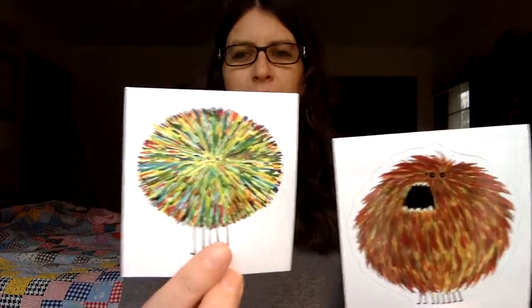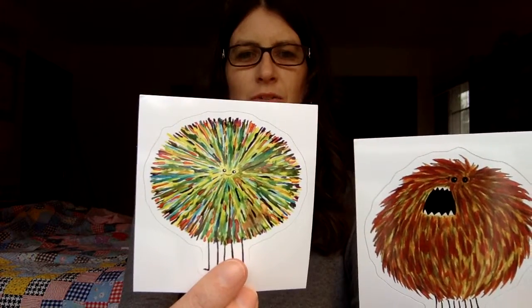Stickers! So I ordered some stickers from Society6, and I wanted to tell you about how they turned out.